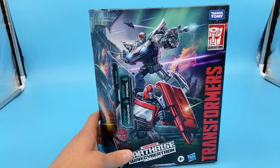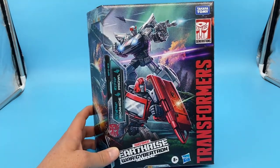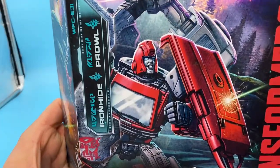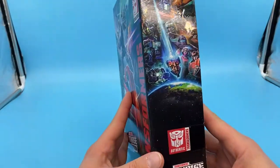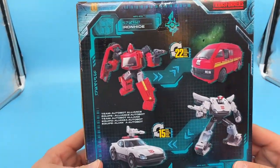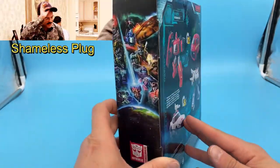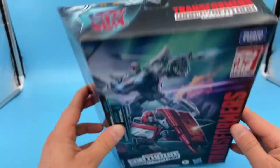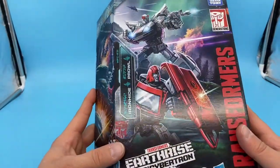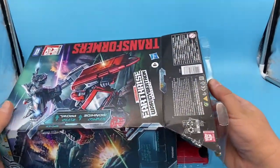Hey guys, doing a review and unboxing of Earthrise Ironhide here. Got a really nice look at him on the box — the box art on this is pretty great. Nice look on the back of what we're in for. I already did Prowl so definitely check that out if you like. Not a whole lot to go over on the box, so let me crack it open and see what we get.